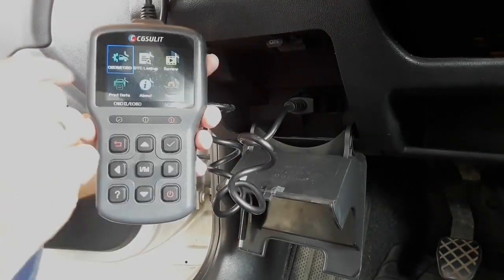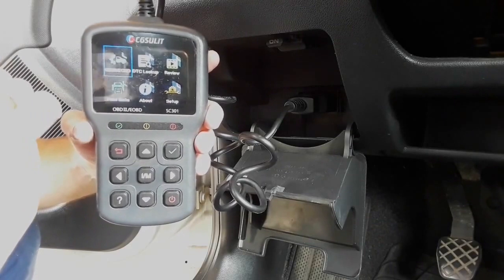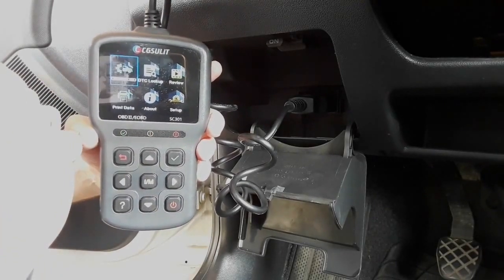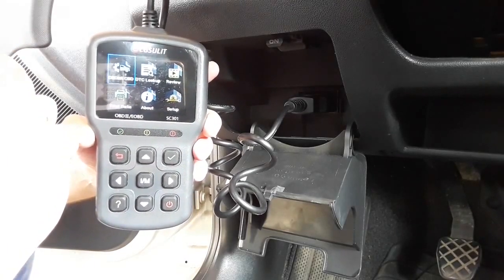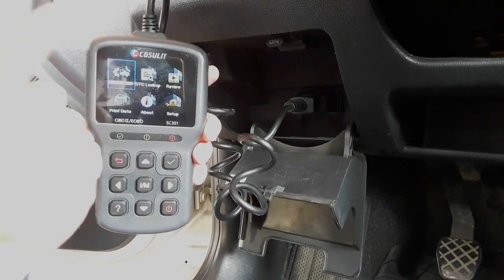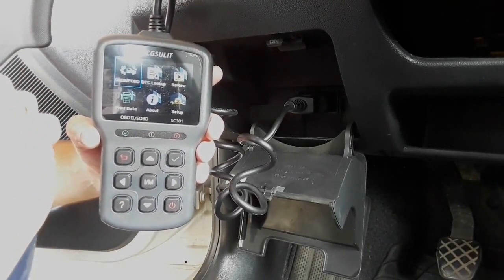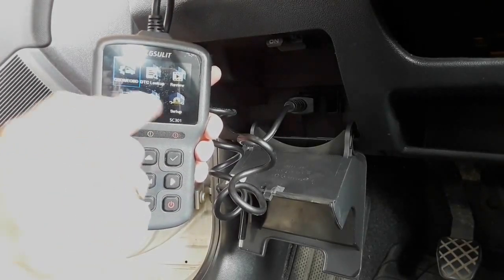Here on this nice TFT screen is a menu which says OBD2 and EOBD — this is for reading the codes and erasing the codes. This is the DTC lookup, where you can read the error code without having to search for it on the internet. Here you have a review for the history of error codes, and here you have print data, which tells you how to print out the error codes or other data. This is about the tool and this is the setup.